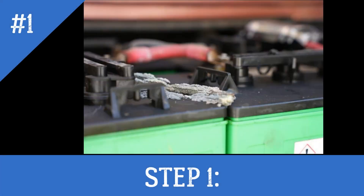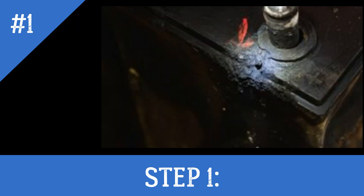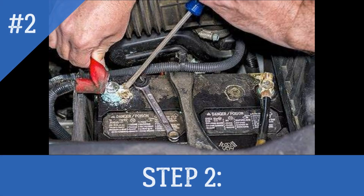Step 1: Examine the exterior of the battery for any physical damage. If the battery casing is split or cracked, or if the terminal posts are loose, you probably won't be able to recondition it.